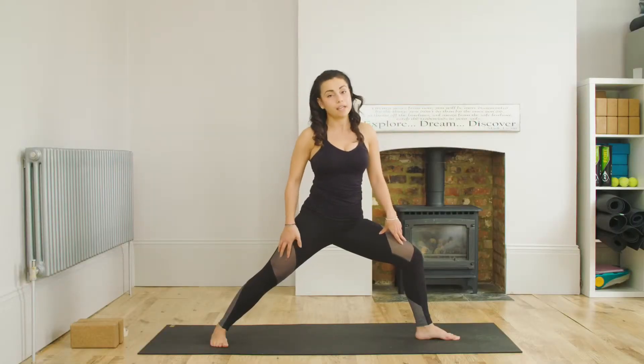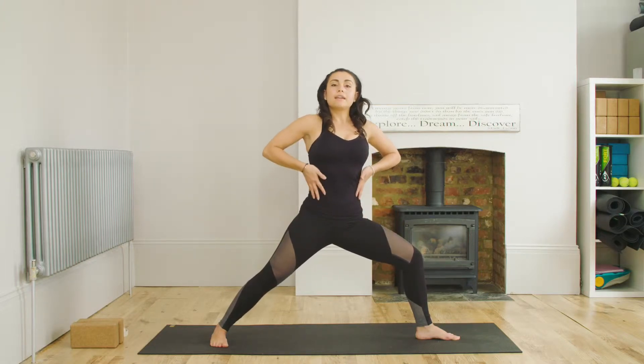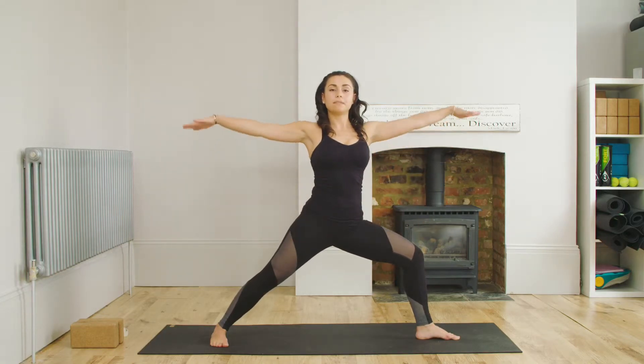I'm lifting the quads away from the knees and my thigh is fully engaged. I'm going to draw the belly button in, lift the sides of the waist, and as I inhale, I'm going to lift the arms up and take a look over my left arm.